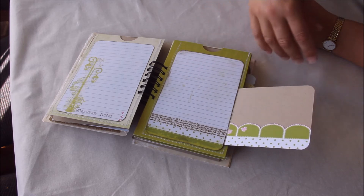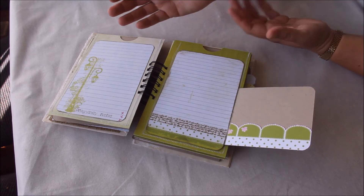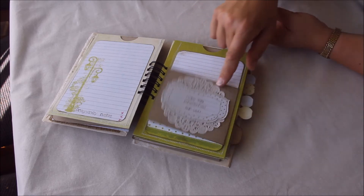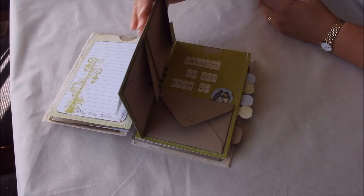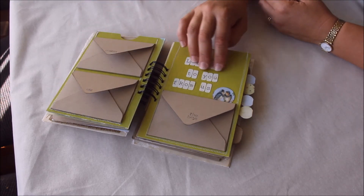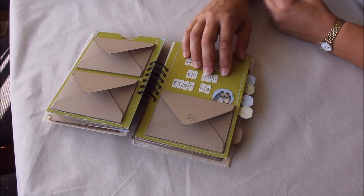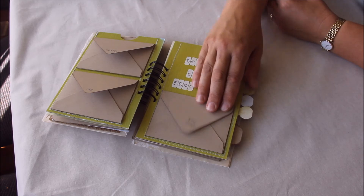Over here we've got 'how we prepared for you' — for example, there might be photos of a new house or things they did to get ready. Because it's baby number four, they might have had to buy a new car or whatever the case may be — they can put all this information here and add photos. I love this idea: 'letters to you from us' — the idea that you write a letter to the baby before it's born. There's room here for mum and dad and one from the brothers as well.